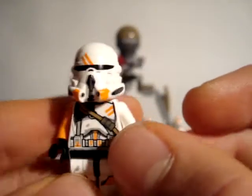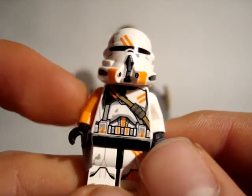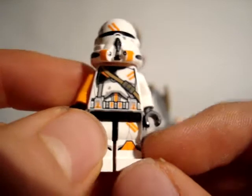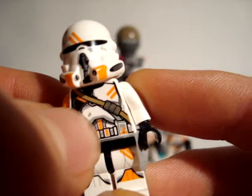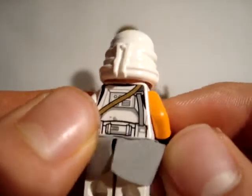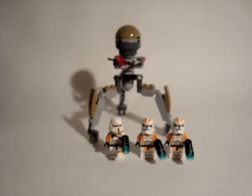It has one white arm and one orange arm. The legs are really nice — again, the two orange stripes and some battle damage. It also has a waist cape, a grey one — it looks really nice. You get two of those minifigures.